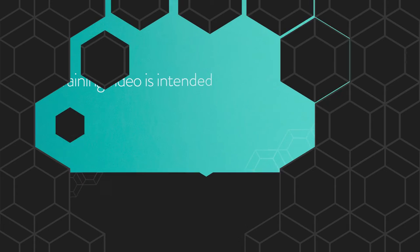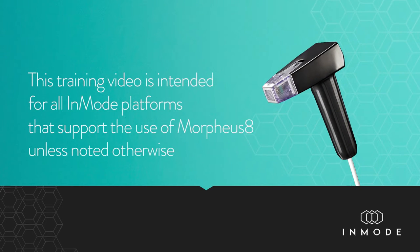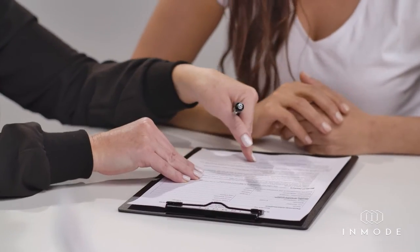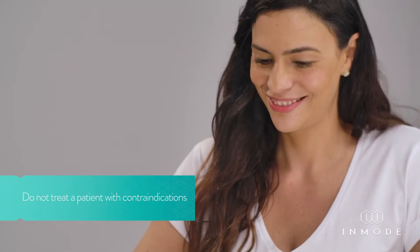This training video is intended for all InMode platforms that support the use of Morpheus 8, unless noted otherwise. Pre-treatment: Take full medical history, including any previous treatments. Make sure the patient signs an informed consent form and that the patient is suitable for the treatment. Do not treat a patient with any contraindications.